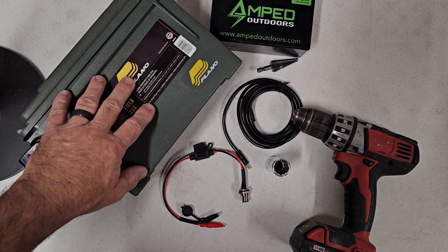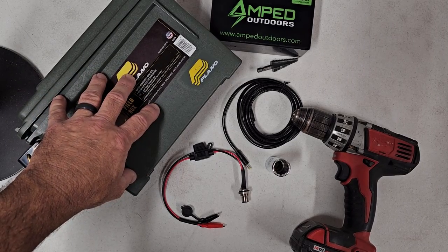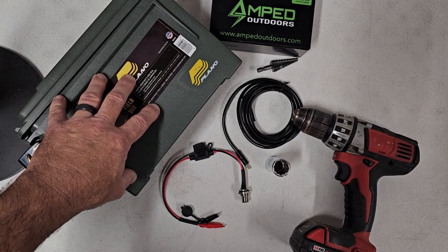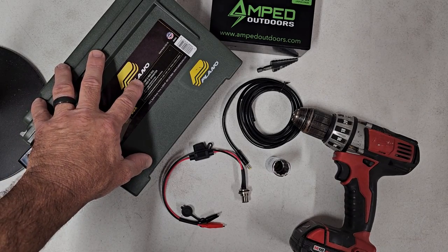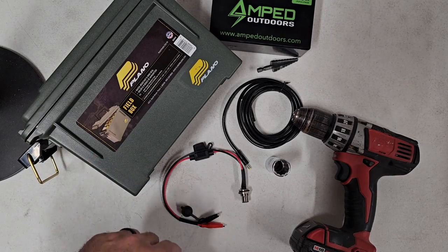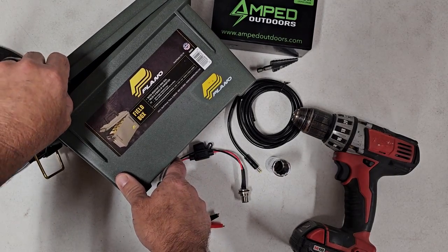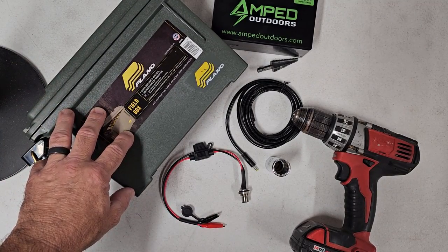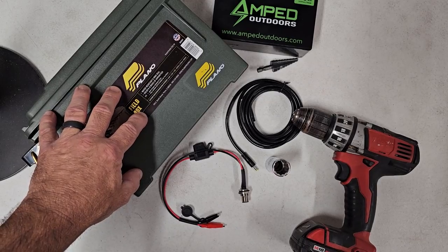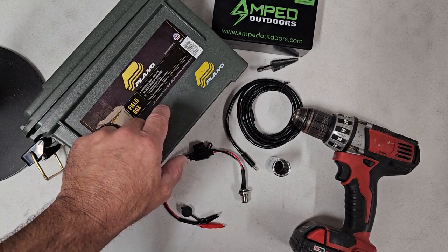Some of the parts you're going to need: a field box. I have many different battery box configurations and options. This is our economy kit — the one we sell uses the Plano field box with a waterproof gasket in the lid. I have these for sale on the website as a DIY kit, individually boxed, and I will soon have the elite economy available — I just haven't listed it yet.